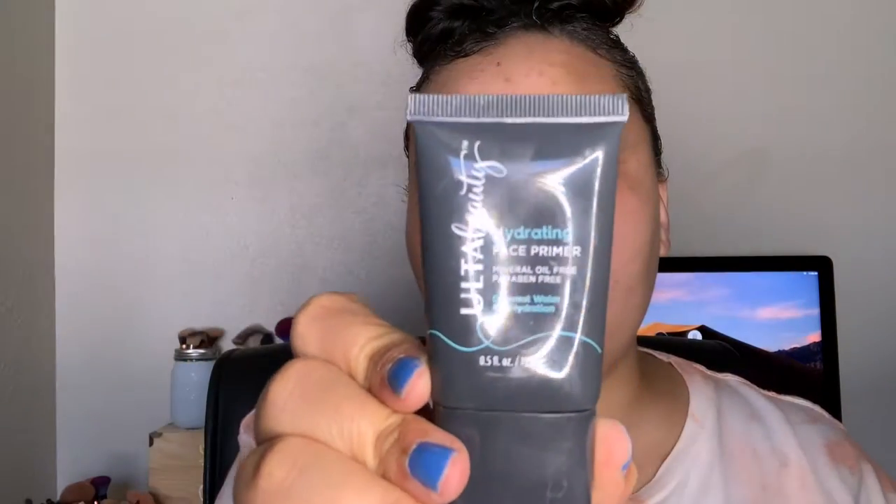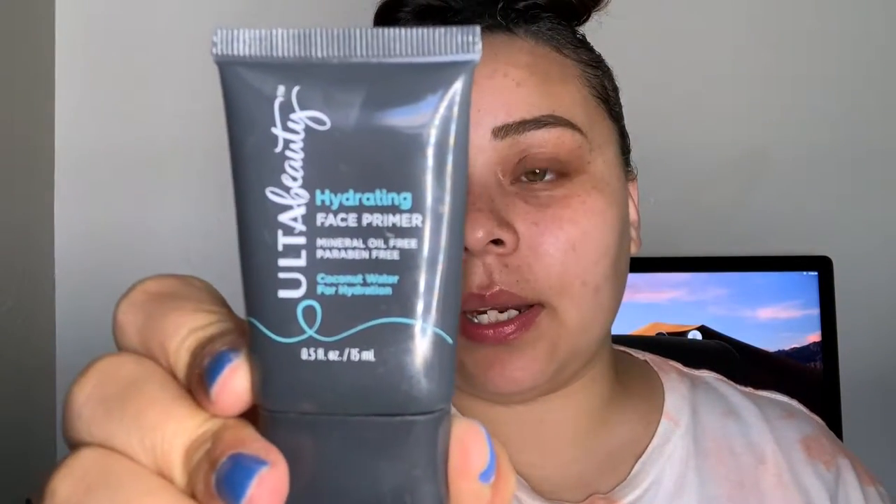I'm going to start priming my face. The primer I'm going to use is the Ulta Beauty Hydrating Face Primer, and I'm going to take this all over my face as usual.